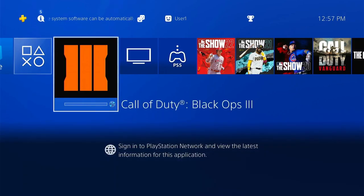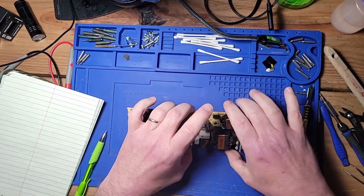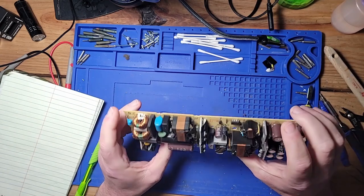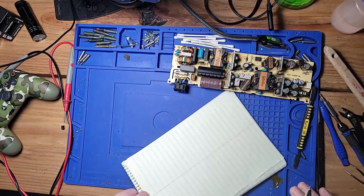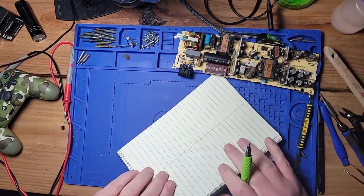The power supply was bad, so we need to fix it. I got the power supply taken out of the case, and I thought I might need to figure out how these things work. So we're going to start with a discussion on how I think it works, and then we'll use that to troubleshoot and figure out where the problem is.